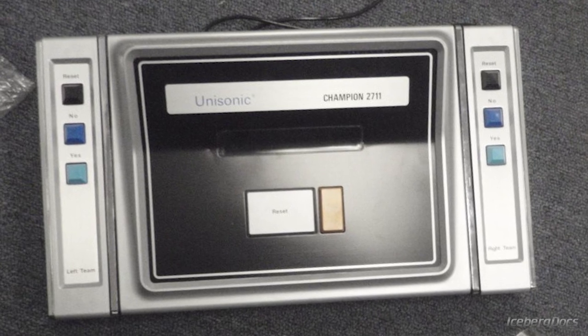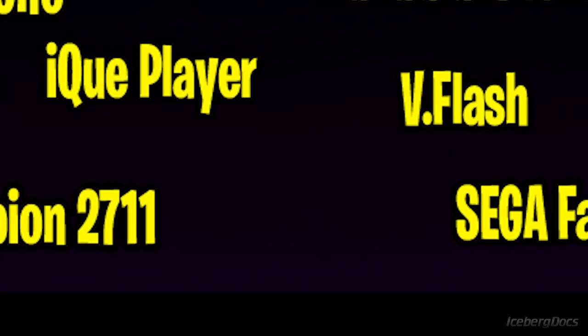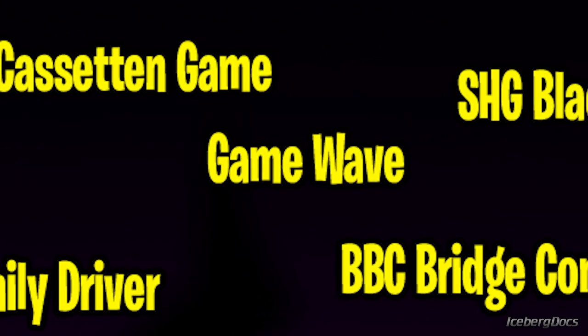As a consequence of its commercial failure and limited production run, the Champion 2711 is now very rare. It's estimated that only around 500 consoles were ever produced, and collectors have only been able to confirm the existence of 13 of them to this day. So while considered one of the worst consoles ever made, due to its rarity they are very valuable today. Moving on to what might be one of the most family friendly video game consoles ever made, let's talk about the Zap It Game Wave.